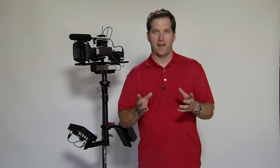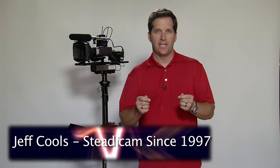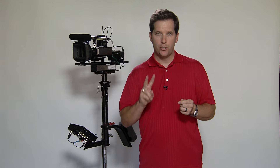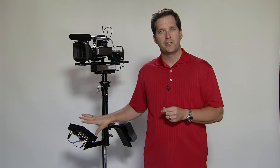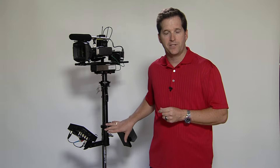Why use a Steadicam? Hi, I'm Jeff Kuhls and this is our introduction into a Steadicam. At Jeff Kuhls Productions we utilize two Steadicams. Behind me is our Steadicam SK which has been modified with a high definition color monitor and high capacity batteries.